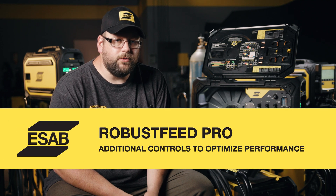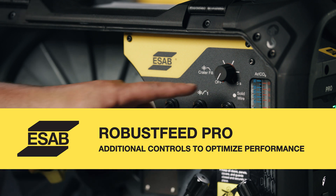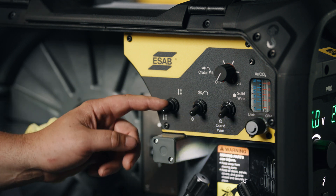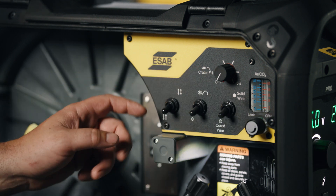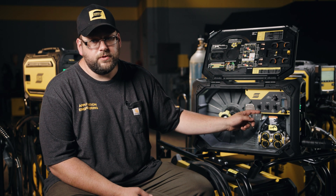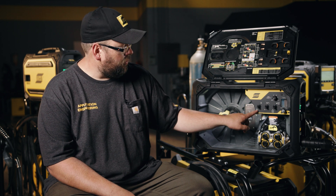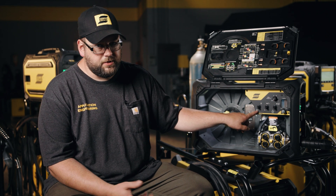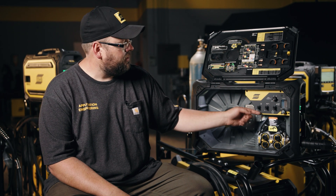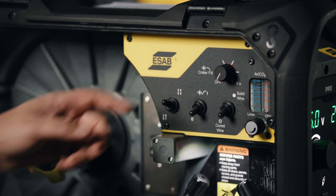Inside the Pro feeder we also have some additional controls that are unique to this feeder. As you see here in this upper panel, we have a few extra toggles and some other adjustments. Starting on the left, we have our trigger lock. For shorter welds where you hold the trigger the entire time, it will be down — we also refer to this in our manuals as 2T. If you want to start the weld and then release the trigger for longer welds, that would be your 4T application.